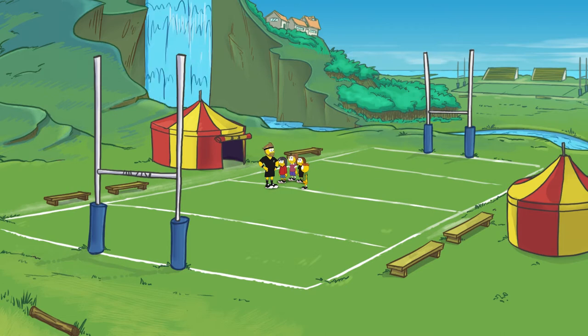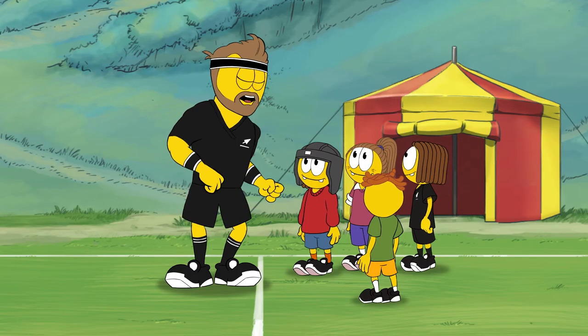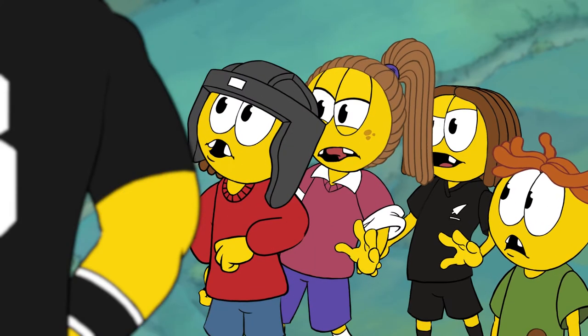OK guys, a lot happens in a scrum, so I'm going to show you how to make it happen the safe way. Are we all ready to go? I'm always ready. I was born ready, Kieran!